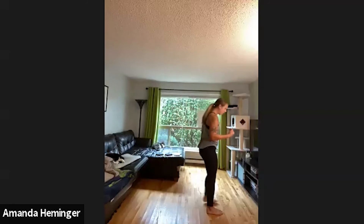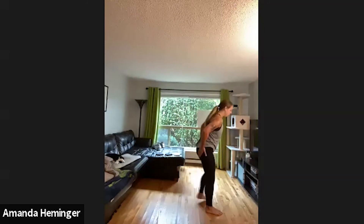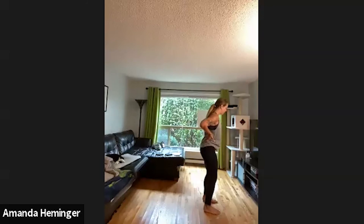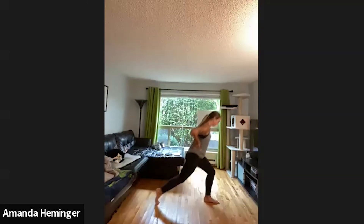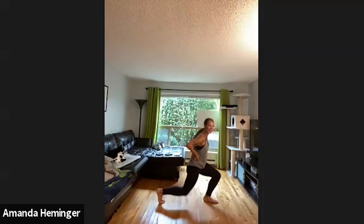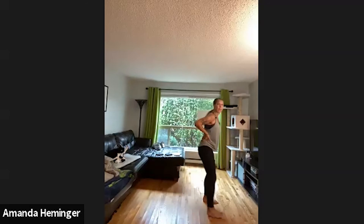We have the alternating reverse lunges now — just step back with one leg and then the other. Embrace the wobble. Drop the weight all the way to that front heel so you load up the glutes. Good job, guys, keep going. It's getting warm in here! And done, awesome.